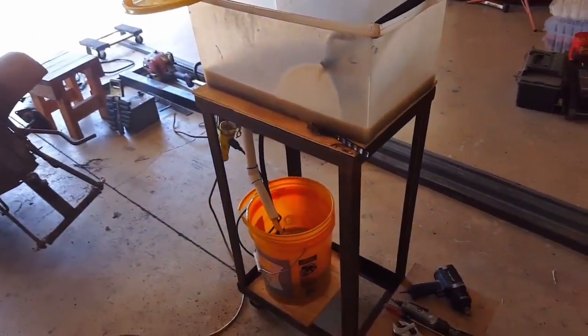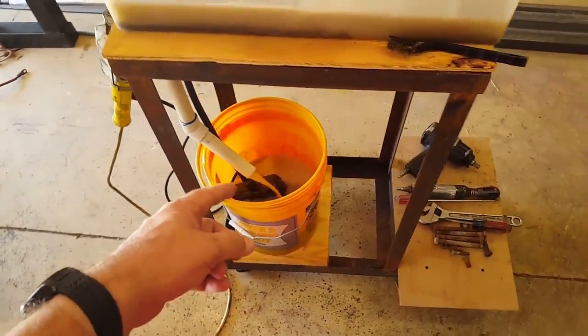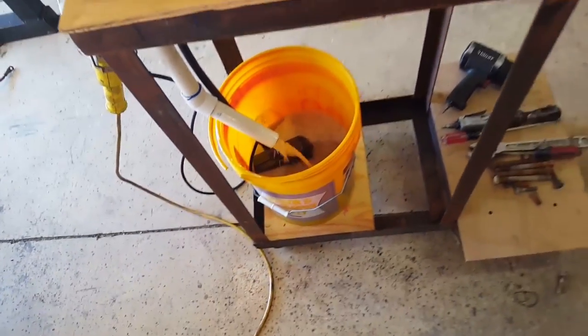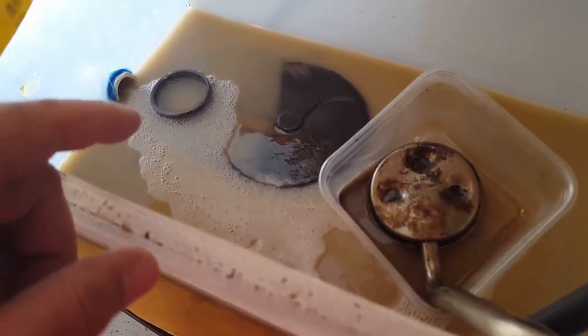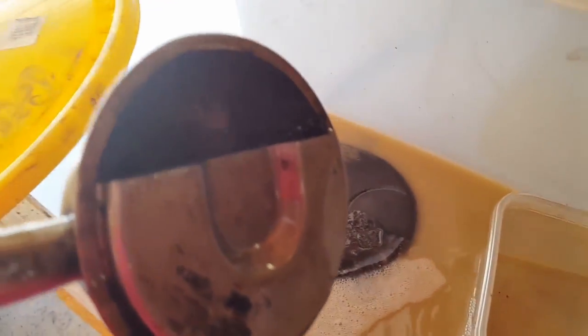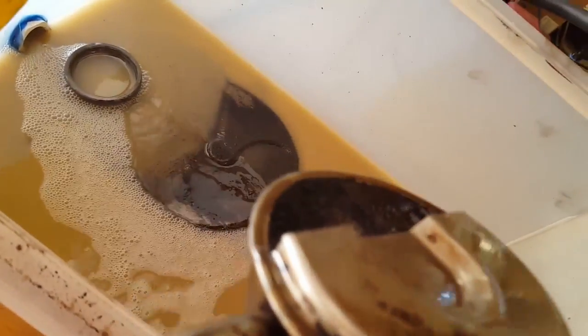I started the parts washer up - I've got a video on how to make it. I used a mixture of paint thinner and one bottle of this crud cutter parts washer stuff. Some of it evaporated in my bucket because I had a crack, so I'll have to get a new bucket to save the fluid. I'm doing the timing cover - got the seal out and it was just caked with oil. I might just buy a new pickup tube.